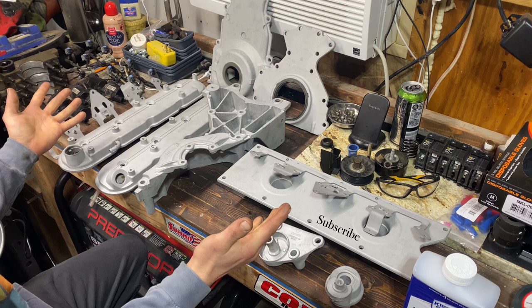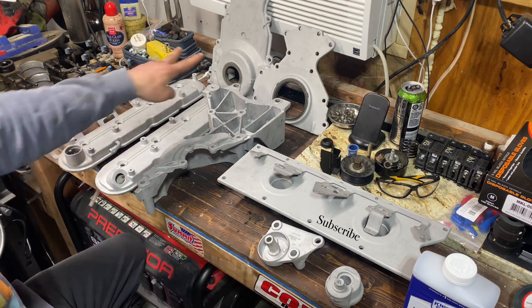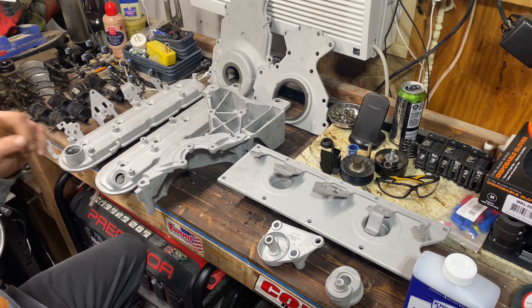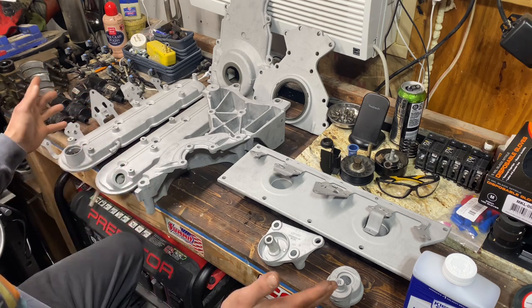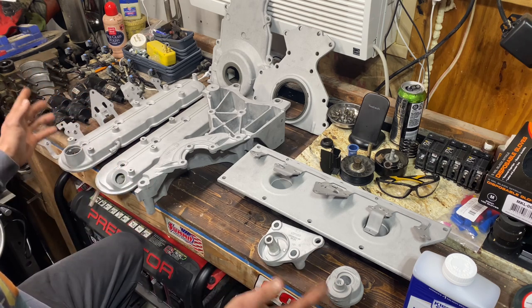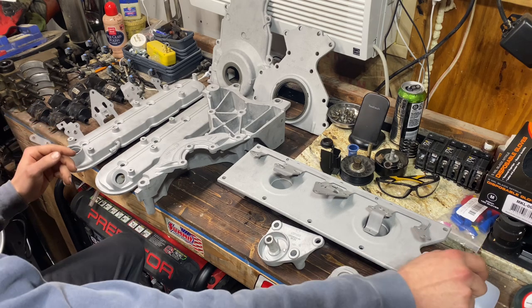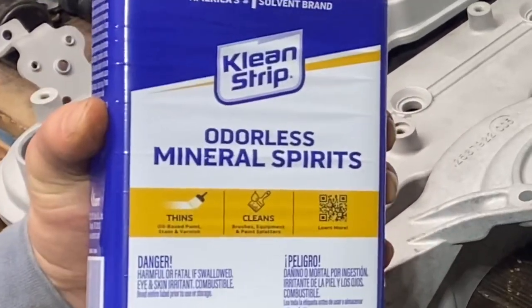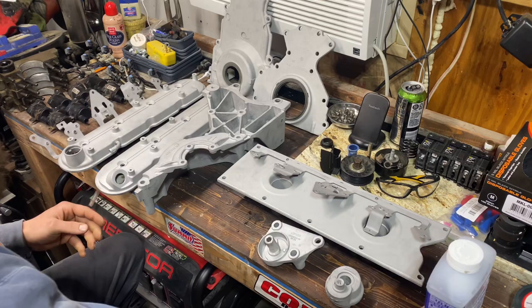Here we are with all of our sandblasted parts. You can see there are two extras that showed up - they do need the seals removed still, left those in during sandblasting to protect those surfaces. At this point we need to blow all this off, getting the loose sand off, and then we're going to wipe it down with mineral spirits to help degrease the surface and get anything off of there.